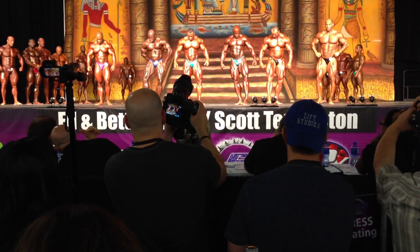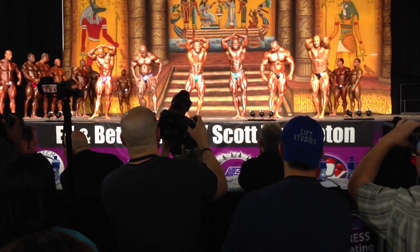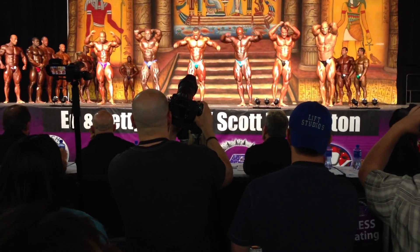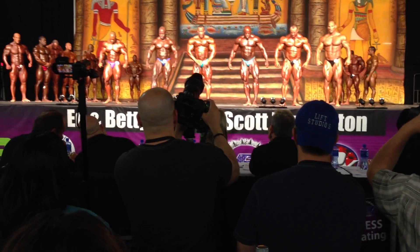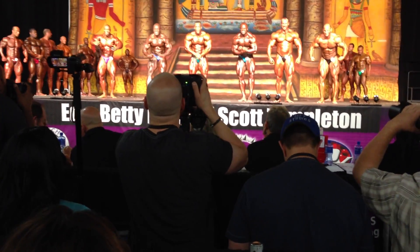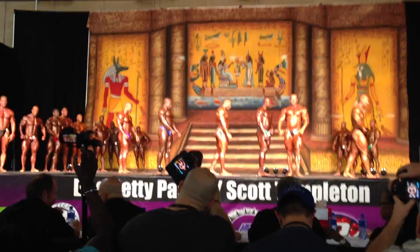Hands overhead abdominals. Let's go, babe. Nice. Nice. And relax. And relax. Okay, Joe, I think you're going to turn to the left of there along the diagonal. All right, gentlemen, stay at the left.